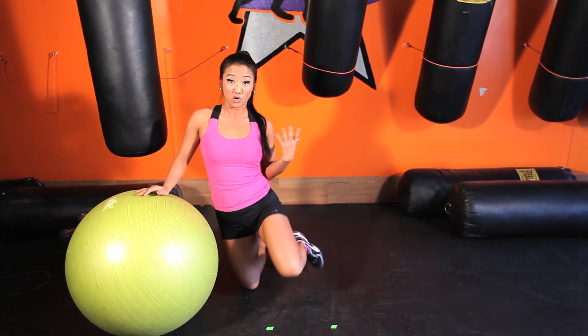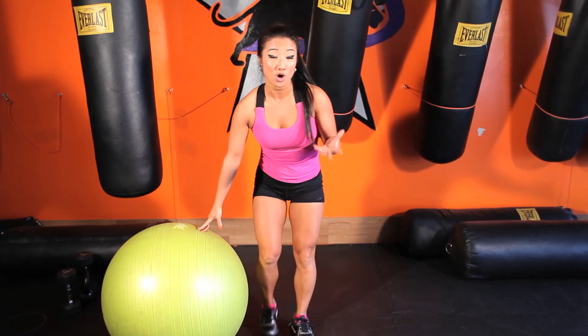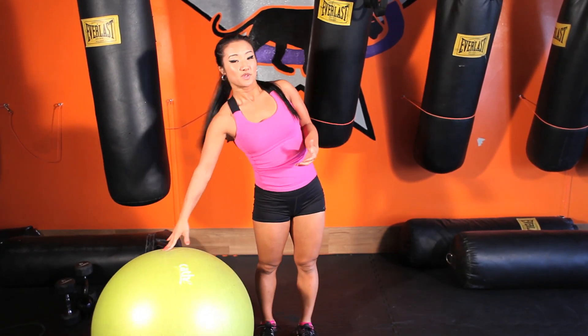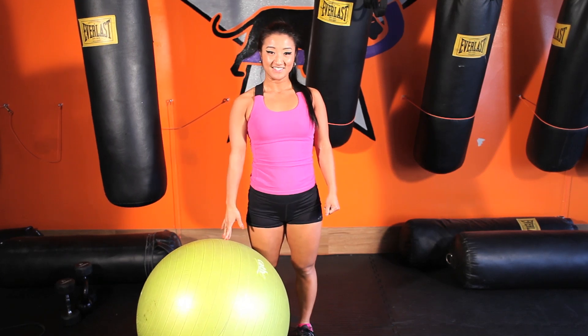So a few exercises we covered today to work on the stability ball: your wall squats, your ham curls, and your hip thrusts. Thanks again for watching. I'm Carly Siné.